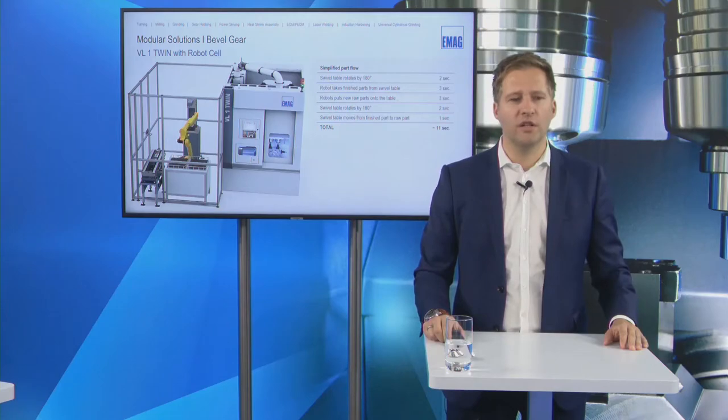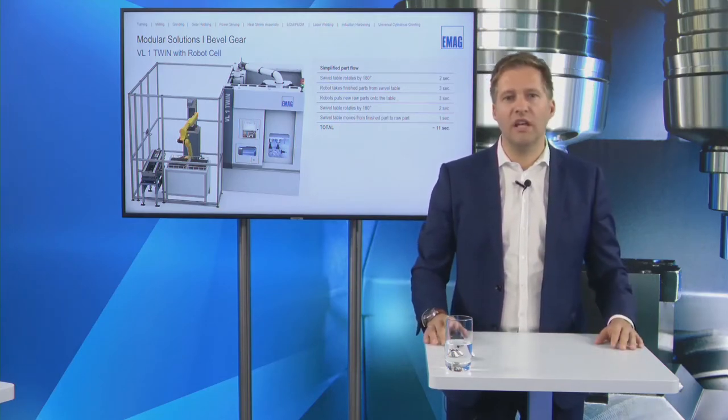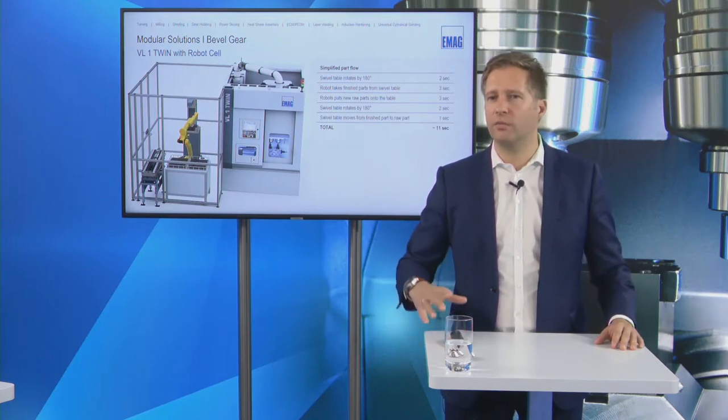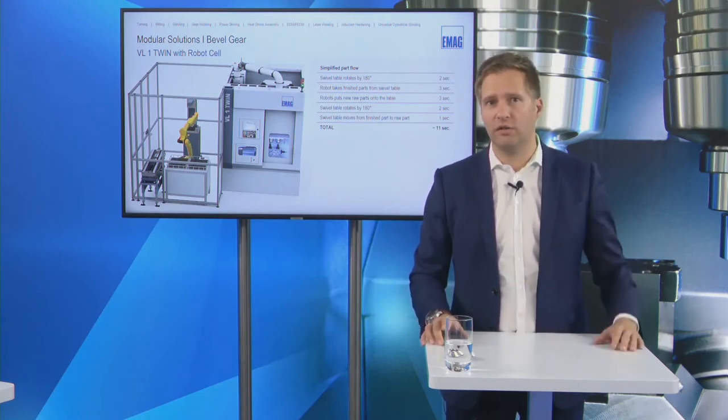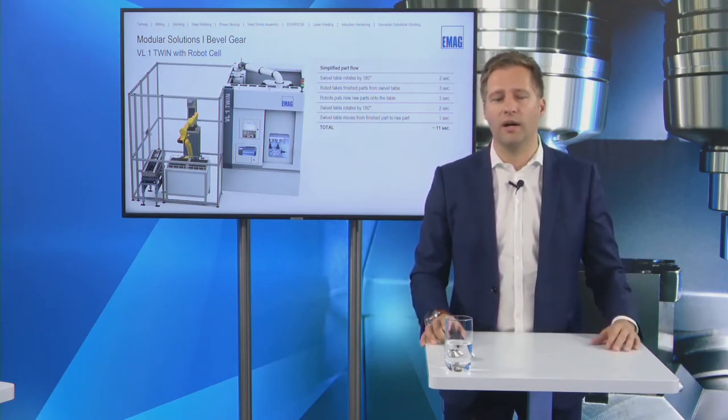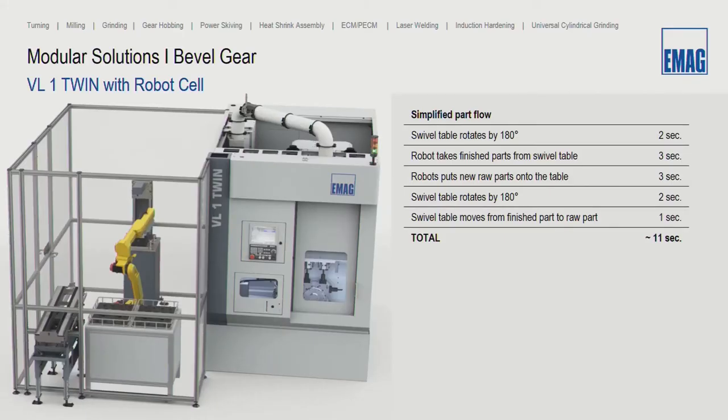Now, let's focus on automation. We can include different kinds of automation with the machine — a gantry solution, our own integrated gantry called track motion, or a robot solution. For bevel gear production, we very often choose an efficient robot cell. Here is a simplified part flow showing that loading and unloading takes around 11 seconds total.